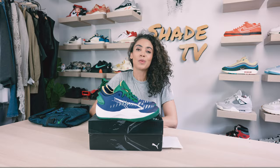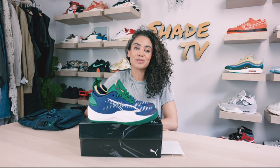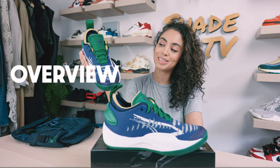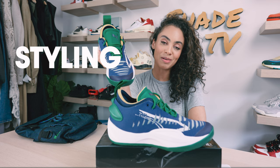Welcome back everyone to another unboxing and review. If you're joining us for the first time, welcome in. Today we'll be discussing the Puma June Ambrose Rise Nitros. We'll go through the overview, jump into size and fit, followed by how I styled this nice color combination. Then we'll conclude with how much these are going for on the retail market. Let's jump right into it.